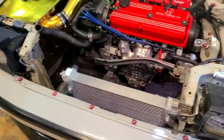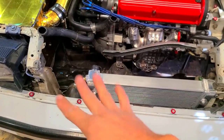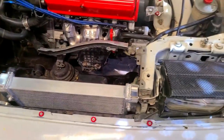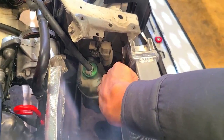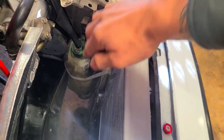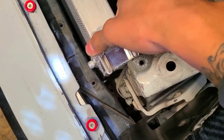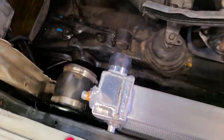The cool thing about this location is the inlet and outlet of the radiator where the hoses connect is pretty close to where the stock location would be on the OEM radiator. There's also this little metal tab on the chassis right here - if I install a shroud, I can drill a hole back here and mount it there, and none of the radiator would be touching anything.